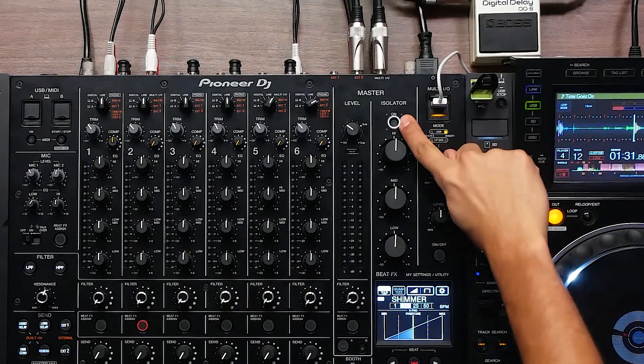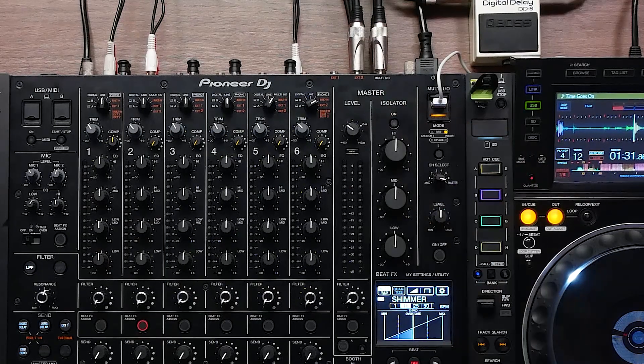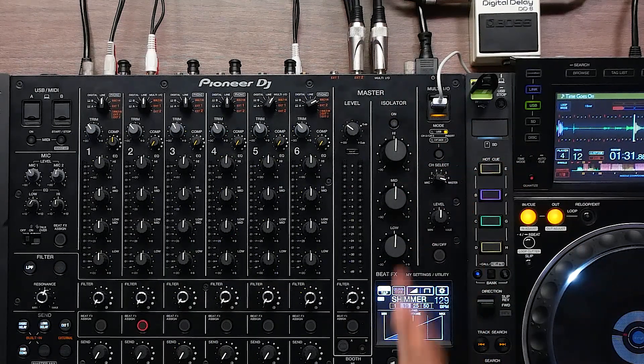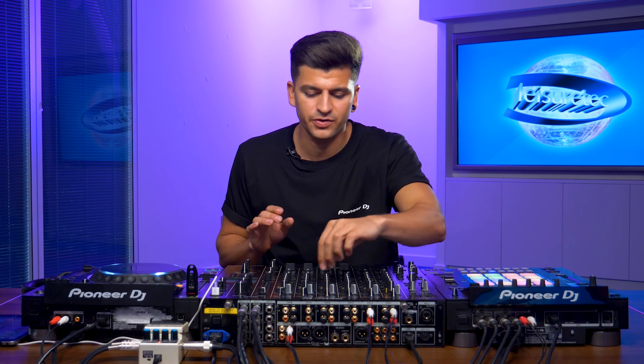The master isolator can be used in a few different ways. There's an activation button for on and off, and then a three-band EQ on the master isolator. Many people using this mixer will be EQing individual channels, but sometimes you just want to cut the low end completely from all channels without doing it individually on each one — and that's done with the master isolator.